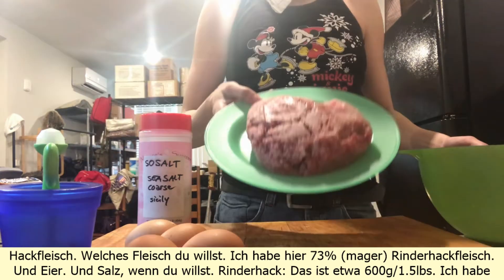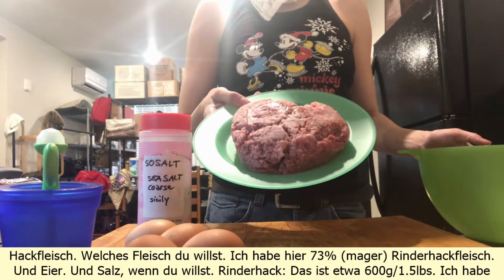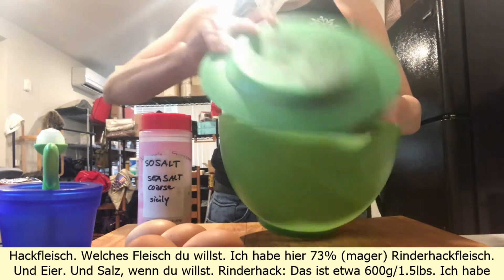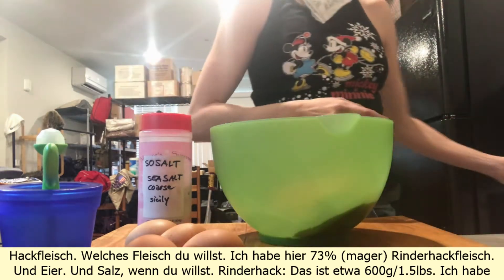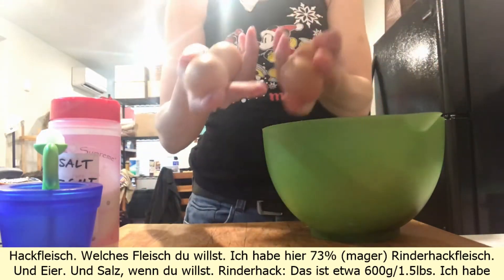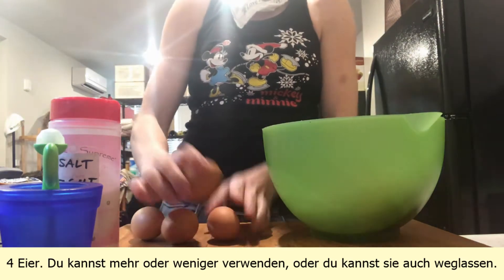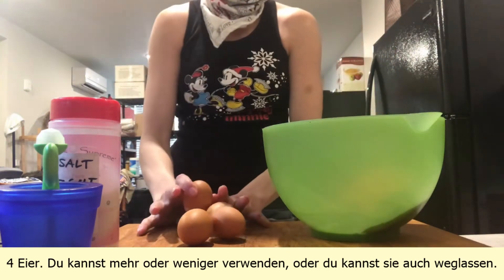Ground meat — this is about 600 grams, 1.5 pounds. I have 4 eggs. You can put in more or less, or you don't even have to put in eggs.